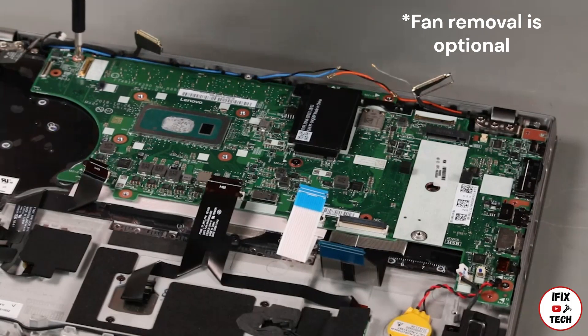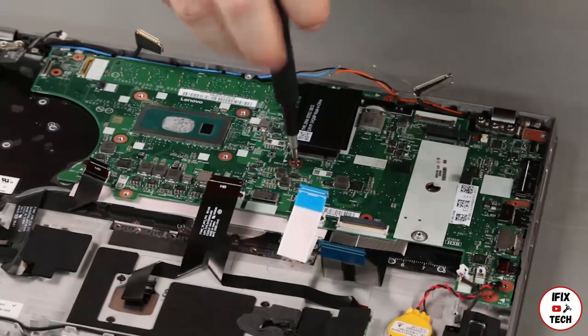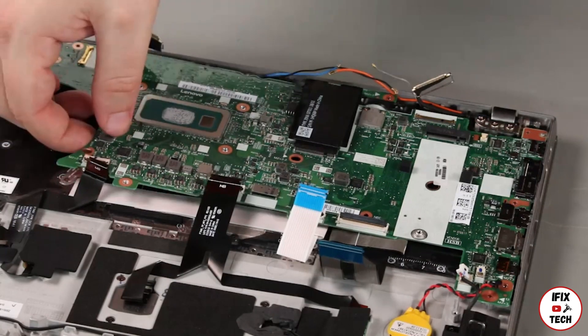Remove six retaining screws. Remove two screws. Carefully lift the system board from the chassis.